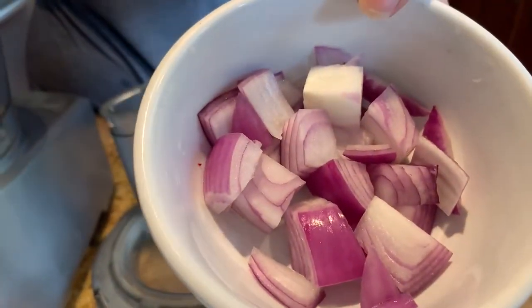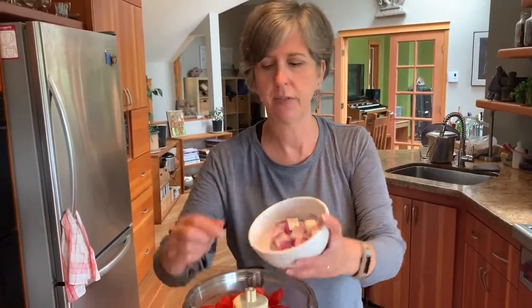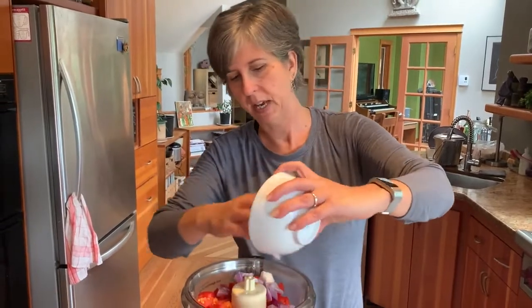The next ingredient is red onion — also sometimes called purple onion or Spanish onion depending on where you live. It's not a huge amount but it makes all the difference in the world. You can make this recipe with a yellow or white onion, but it won't taste as good. Go with the red if you can.